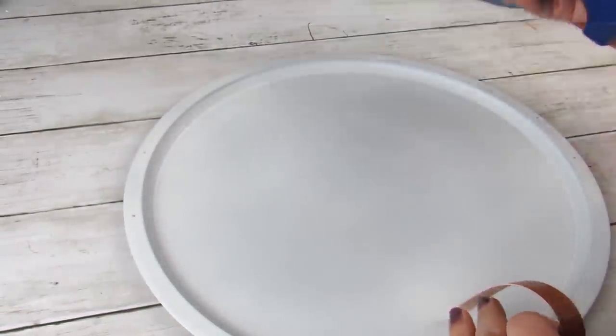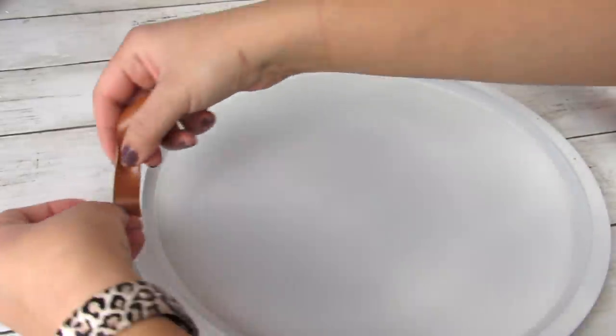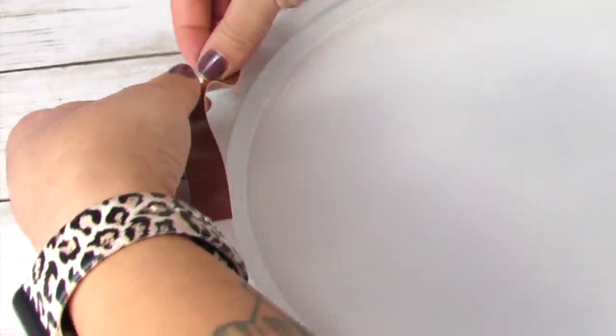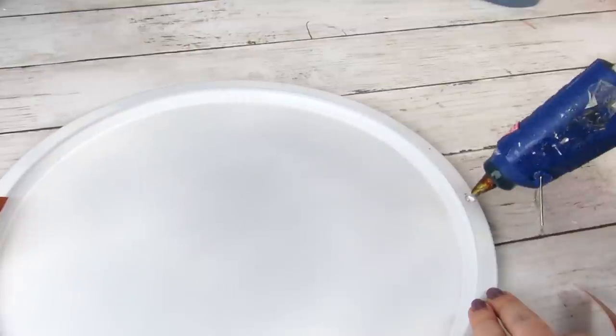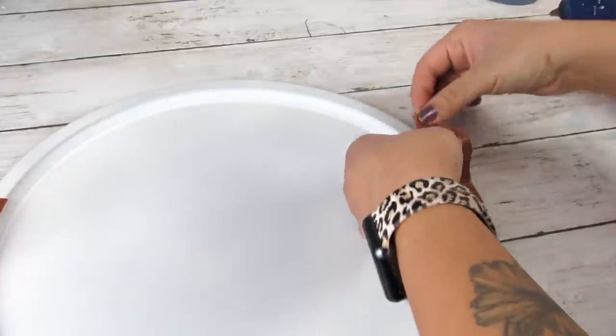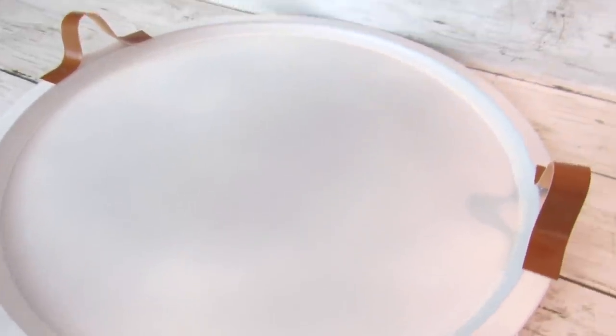Once you have your four markings — and I just eyeball this, but you can definitely measure if you want it more exact — you're going to glue the ribbon and just make sure you hold it in place before you glue the other side so that the handles stay nice and upright. This is what our tray looks like unstyled. I will show you how I style it in a minute, but I think the white really looks crisp against the faux leather handles — it really gives it a high-end look.